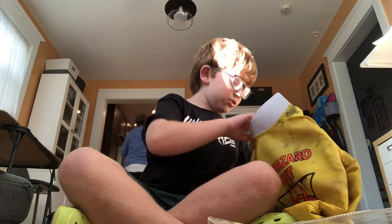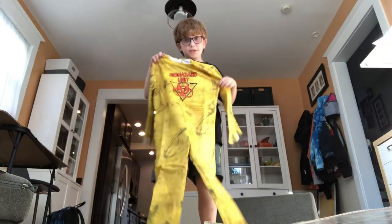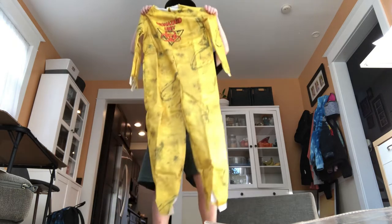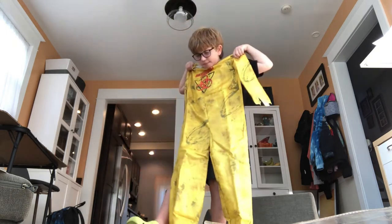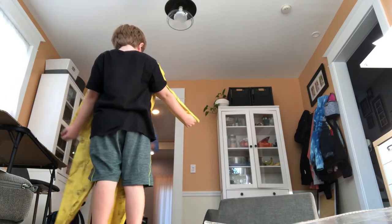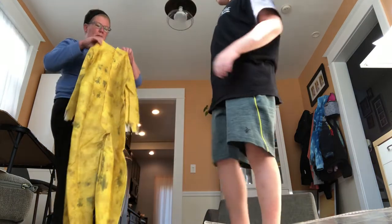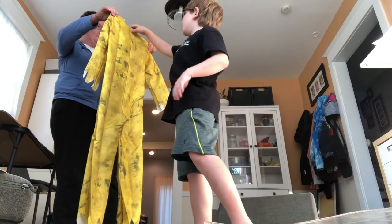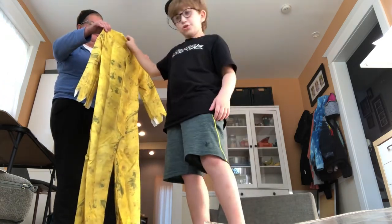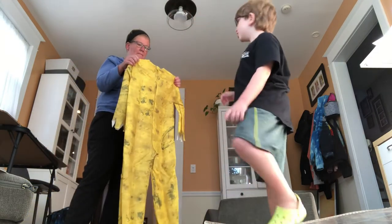Then we have the real costume. Let me pull this thing out first. Now I have the real costume — this looks really big. Look how big this is! Mom, it does look like it would fit though. We looked at the medium and that was too big, then the large, and that was too big, so this one should fit. Hazmat suits are just big, so that's basically all the costume.